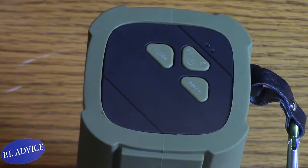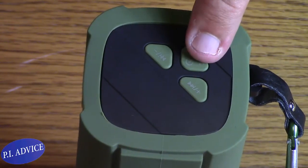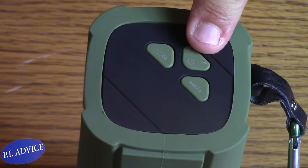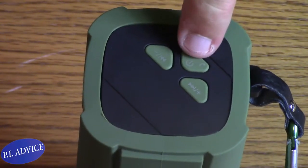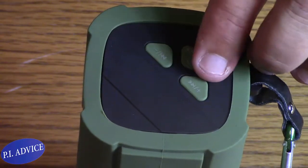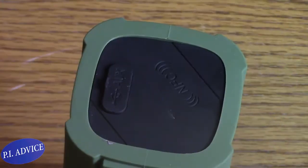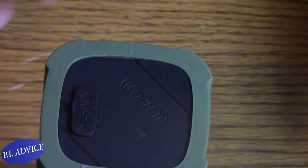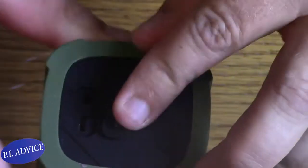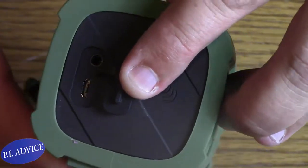On this side of the speaker you have the power button, the pause button, the play button, and the button to accept, reject, or hang up a call. Then you have two little buttons on the side to skip tracks when listening to music and for volume adjustment. On the other side is your auxiliary cable area and your power cable area — just a USB and 3.5mm jack.